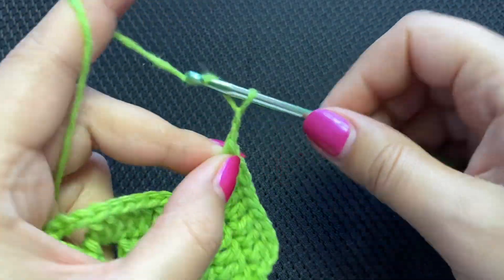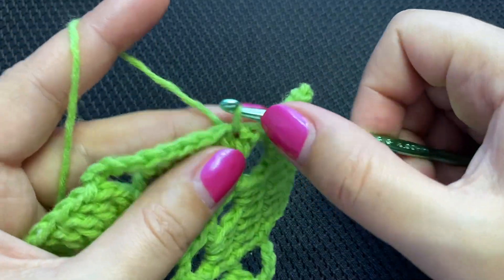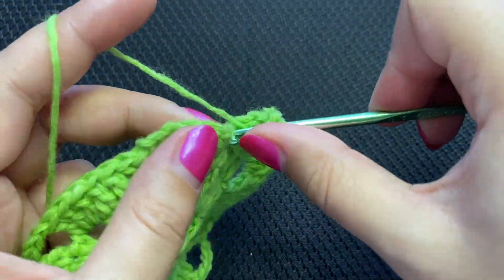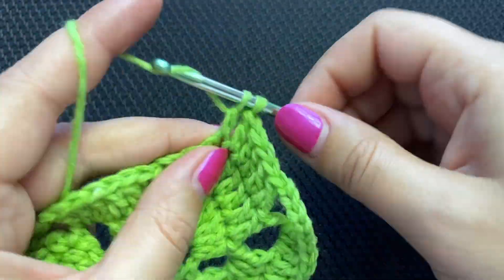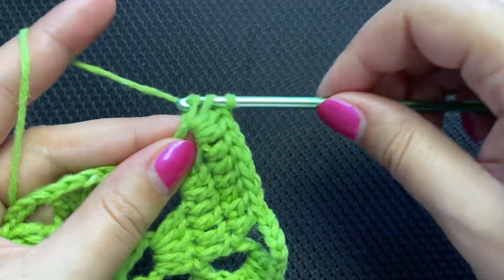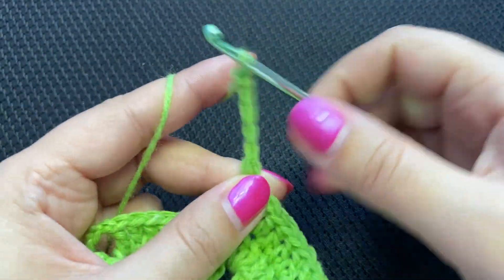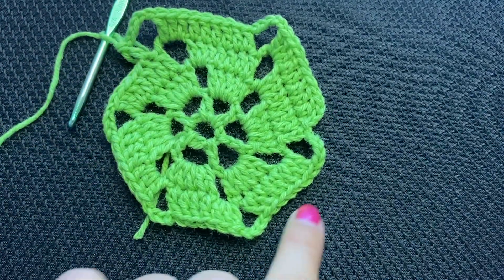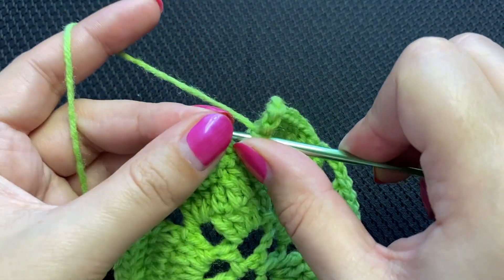This time we will chain five in between — one, two, three, four, five. Yarn over, skip the first double crochet, go into the second, and repeat: one double crochet in each double crochet, then three double crochets into the chain four space. Chain five. Yarn over, skip the first, move to the next and so on, all the way to the end. Finish the round: slip stitch into the third chain from the beginning.